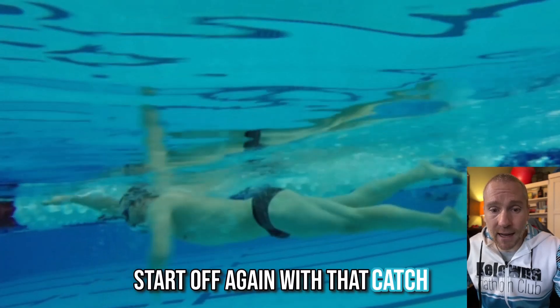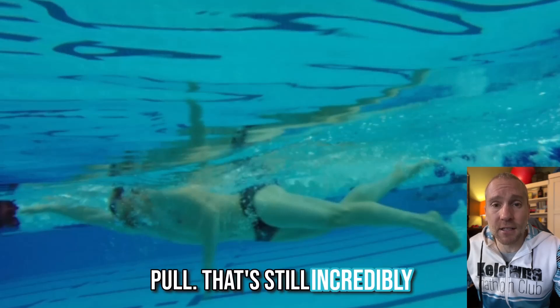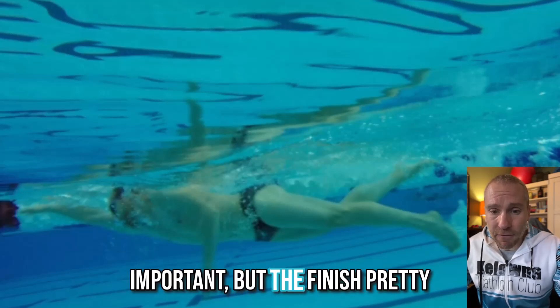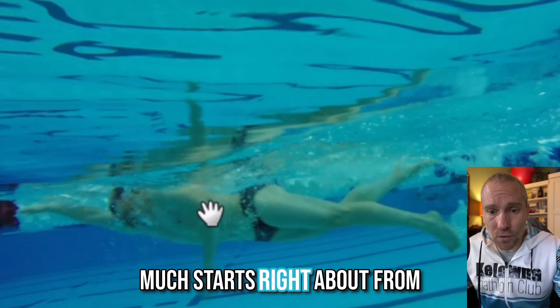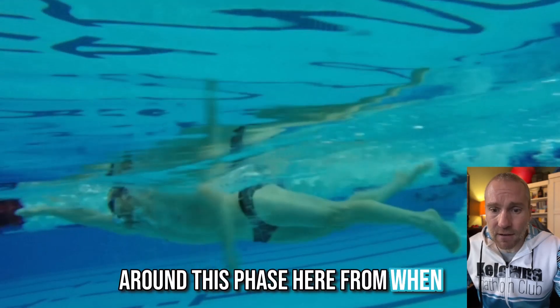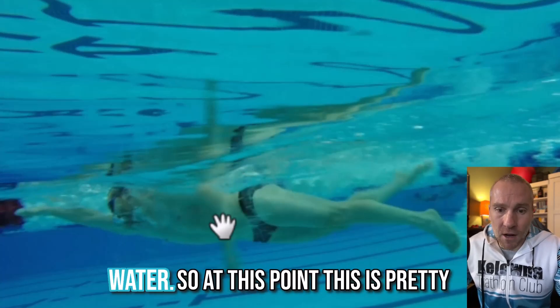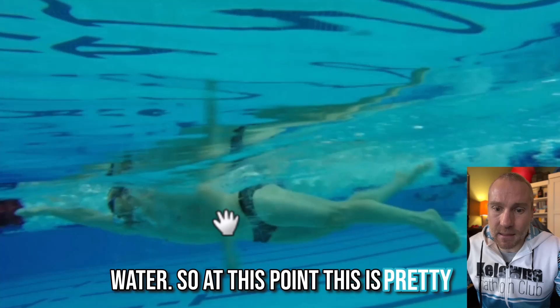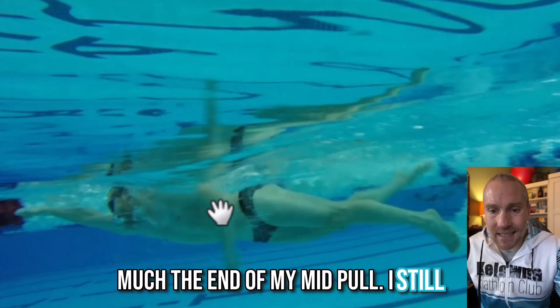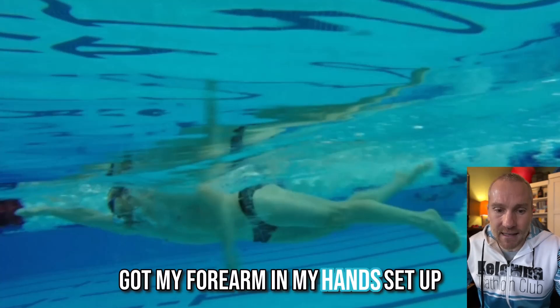We started off with the catch phase and we'll revisit some of that in this workout, same with the mid pull — that's still incredibly important. But the finish pretty much starts from around the phase where the elbow begins to pull out of the water. At this point, this is pretty much the end of the mid pull. I still have my full paddle exposure here, with my forearm and hand set up.